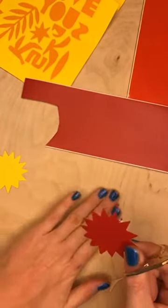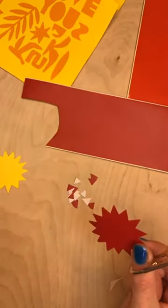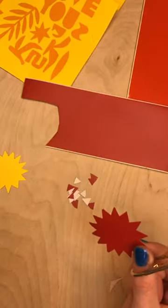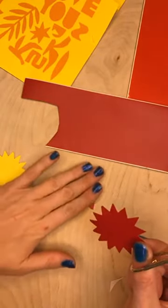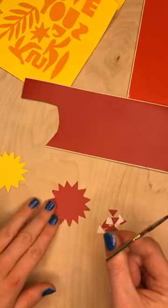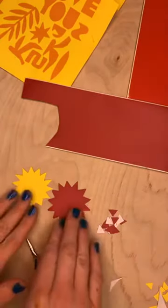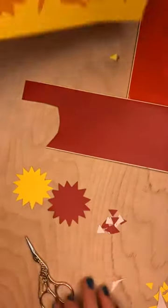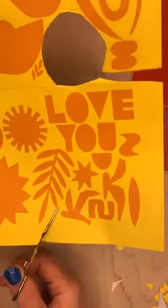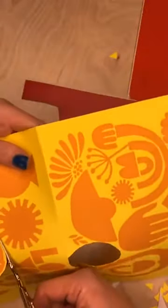I've got my little star shape and I'm not going to stick anything down yet — I'll save these little bits and if I don't stick anything down it means I can move things around and decide on the composition once I'm done. I've got my nice star shape cut out. I think I'm going to go for this foliage shape now — it's definitely the harder one and I know it's going to be really fiddly, but I'm going for it because it feels a bit Christmassy, like a wreath.